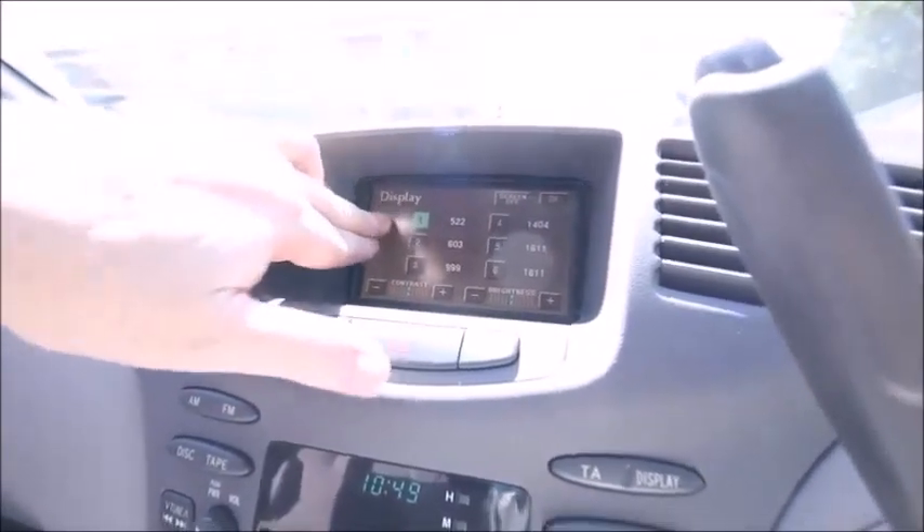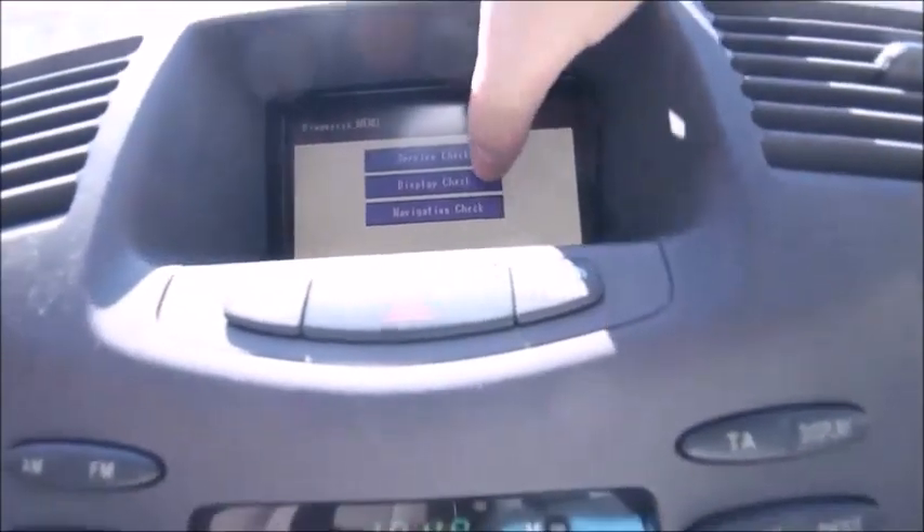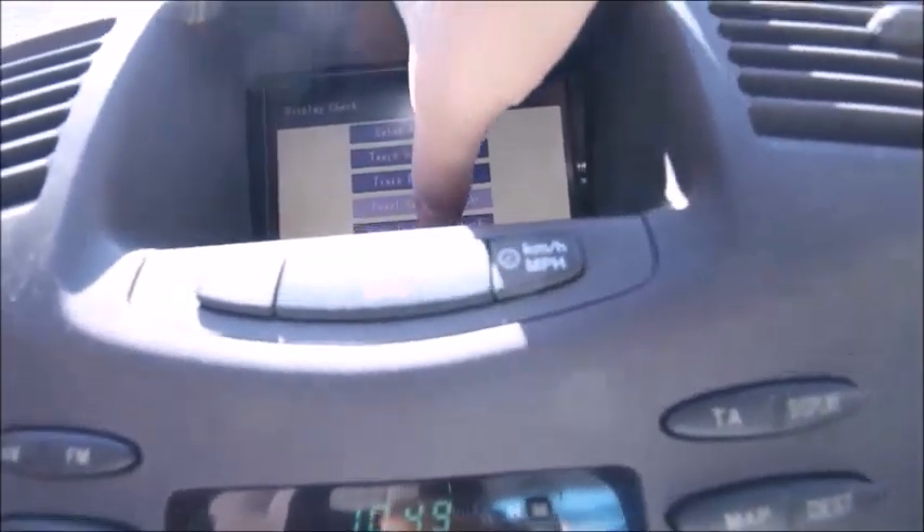Now if we start the car — there he goes. Now if we go to the menu and look at display check, signal — the engine's running, we're getting 13.6 volts.